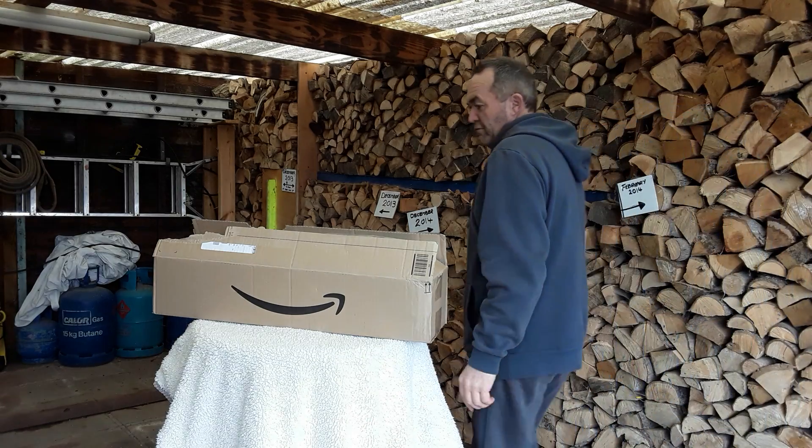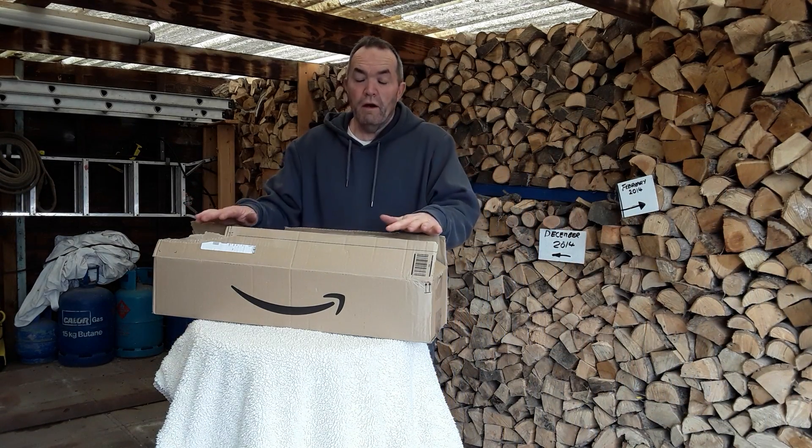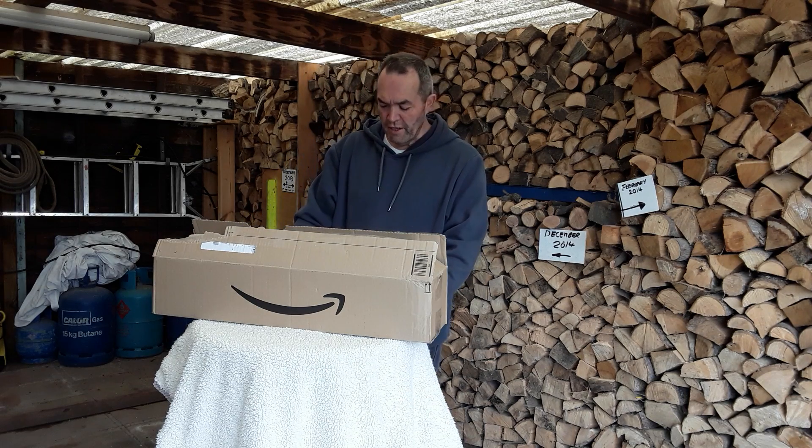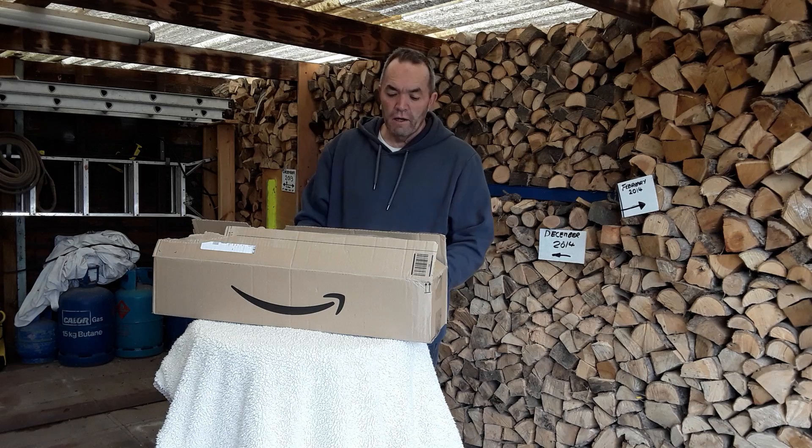Welcome back my gardening friends. I've got an unboxing. I've been contacted by Mars Hydro with some LED lights — these are the SP150s.